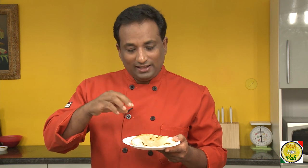I was trying to get this Makhaika ata in the local store but it was not available, so what I did is I got some dried corns, made a powder out of it, and then made my Makhaika Roti.